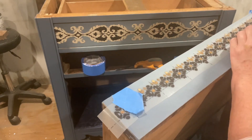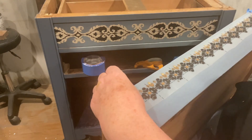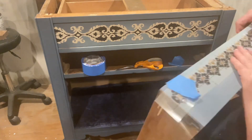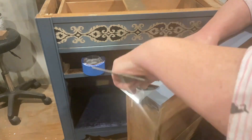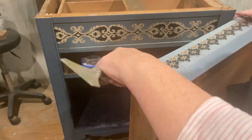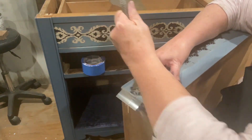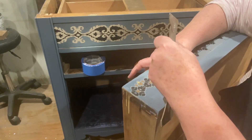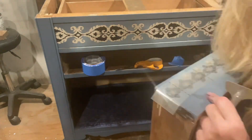Make sure you read the instructions before applying any transfers to your furniture — they're too expensive to waste. This is a quick demo on how to apply them. When you're doing a straight line like this, you really want to make sure you get it on super straight so it doesn't look wonky. I actually used a level to make sure the pattern was on the drawer perfectly straight. I'm using a transfer tool here, though they also give you a stick to help apply them.